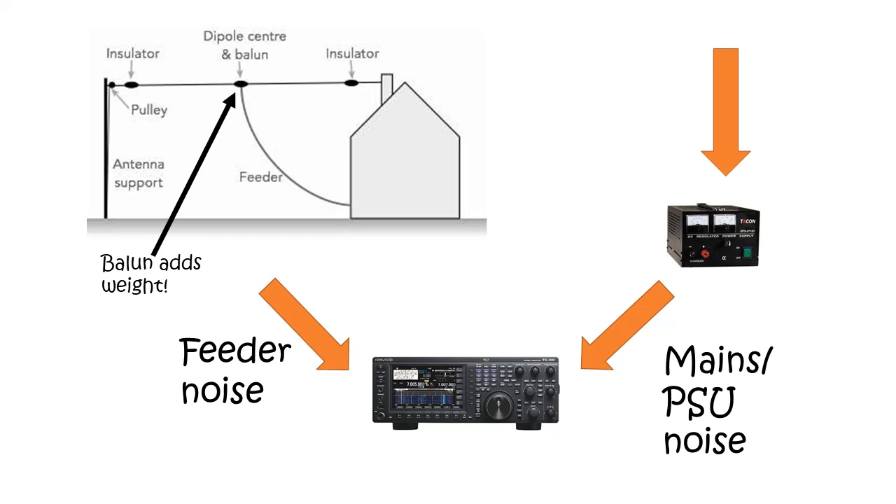Every power supply that's using switch mode technology is chopping and switching loads on the mains — it's bound to and inevitably going to lead to a lot of noise. There's also tons and tons of this noise around us in the air outside. We can't avoid picking up the signals that we want on the antenna, but anything else that gets picked up by the feeder is what we really need to think about.